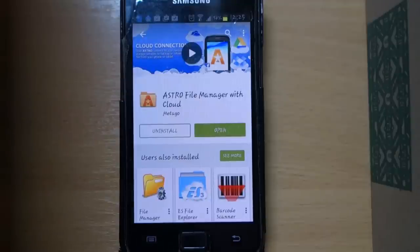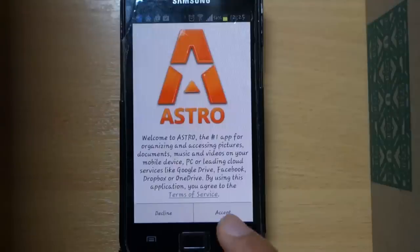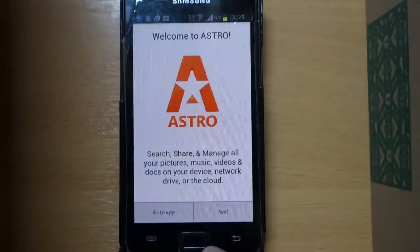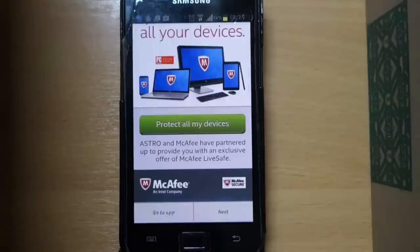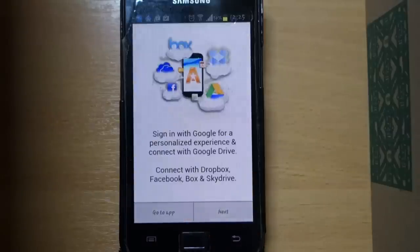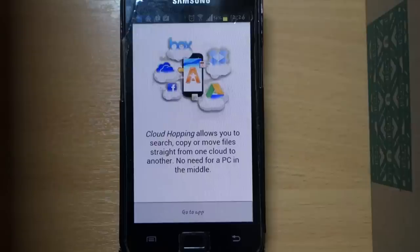Now open the app, accept the terms and conditions, select next, skip the ad by pressing next, select next again, and then select go to app.